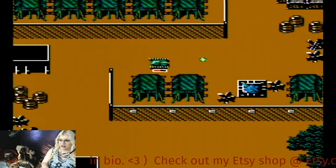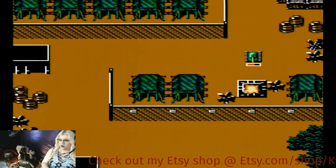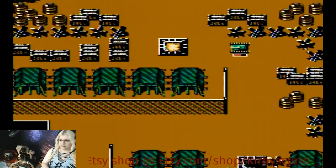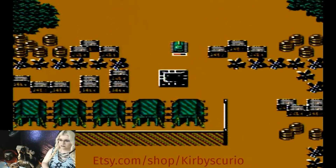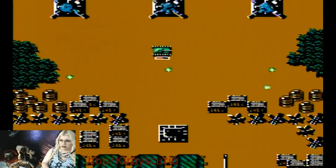It's kind of insane how quickly video games have evolved. I mean, it went from Pong blowing everyone's mind, to VR.